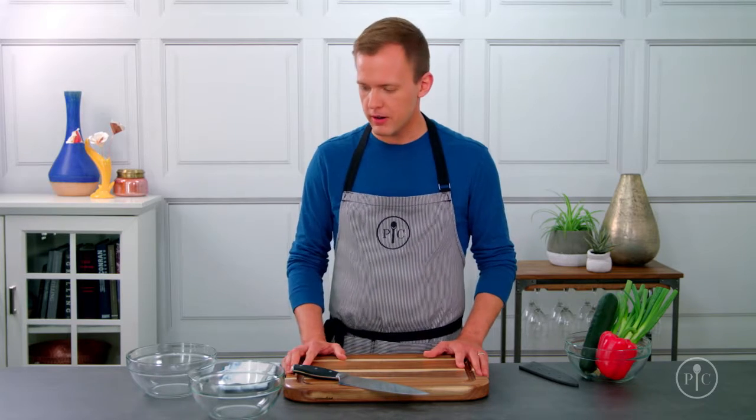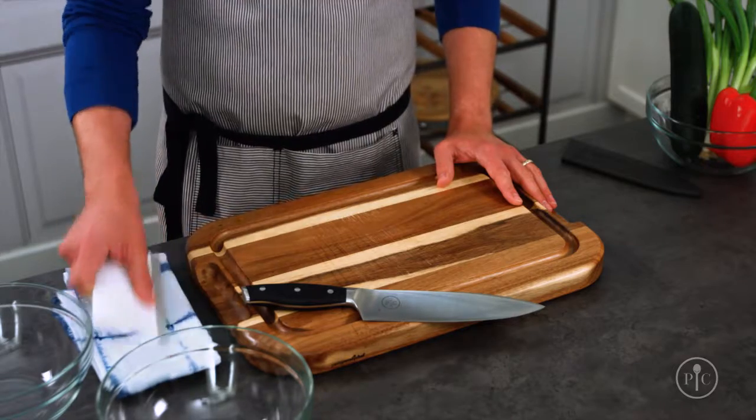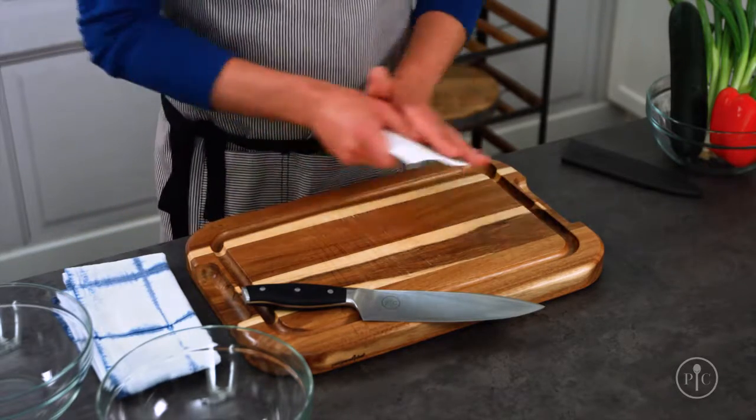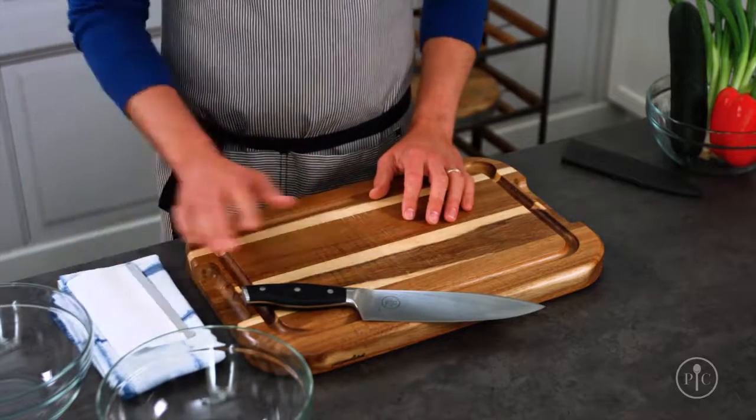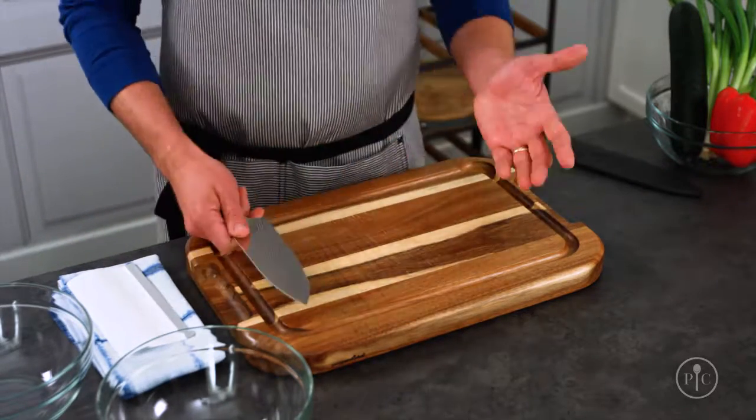Before we get started, you need to have a good setup. Start with the cutting board right in the center of your counter. I have two bowls here — one for garbage and one for finished foods. I keep a towel and a scraper handy so I can keep my board and my knife clean. If you're right-handed, you'll work from left to right, and if you're left-handed, just flip this setup around.